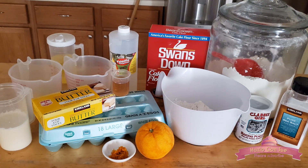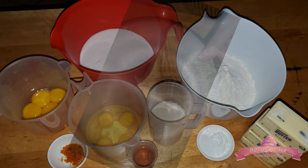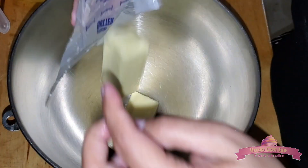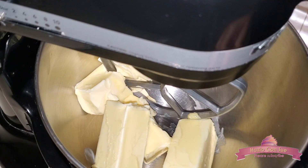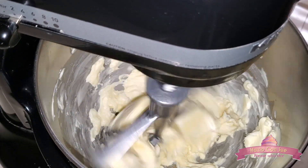The ingredients and quantities will be listed in the description box. We'll start by beating one pound of butter at medium speed, or speed number 6, for about 40 to 45 minutes. The butter needs to be at room temperature but still firm. And while this beats we will prepare the other ingredients.